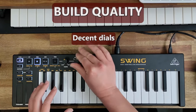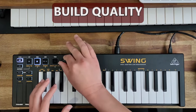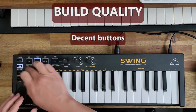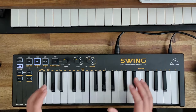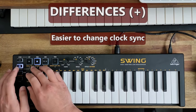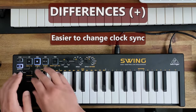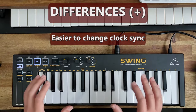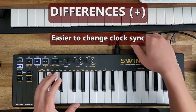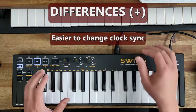In terms of the dials, they actually feel quite solid with not much wobble at all. The buttons also feel pretty good. In terms of positive differences, the Behringer Swing uses a key combination to change the clock sync from internal, MIDI, USB, or trigger using these keys, whereas with the Arturia KeyStep there are micro switches at the back of the keyboard that you have to configure to change the clock settings, which I find to be quite fiddly.